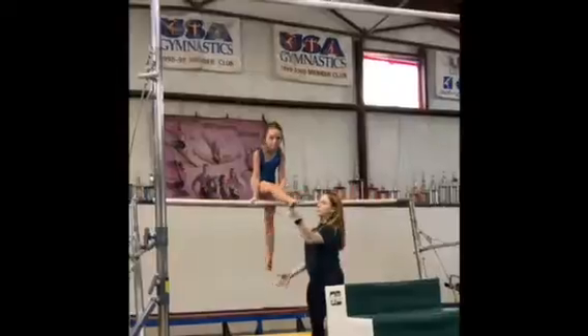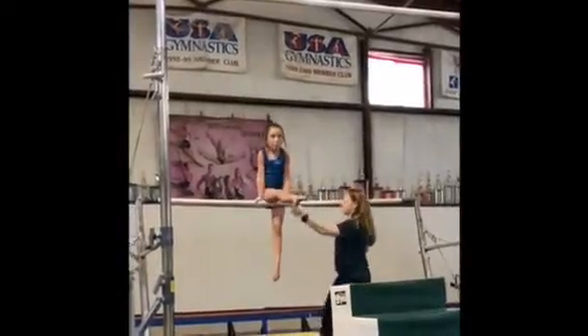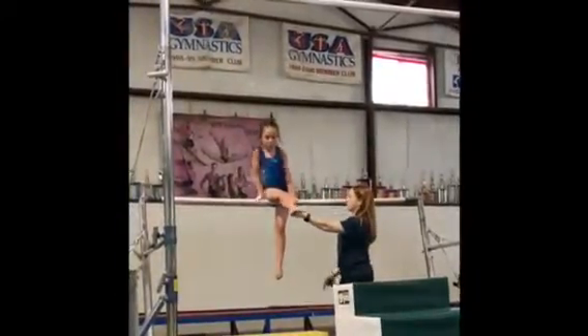Good, lift. Point it, point it, tight. Good, come down. Tighten these arms. Push your head, good.